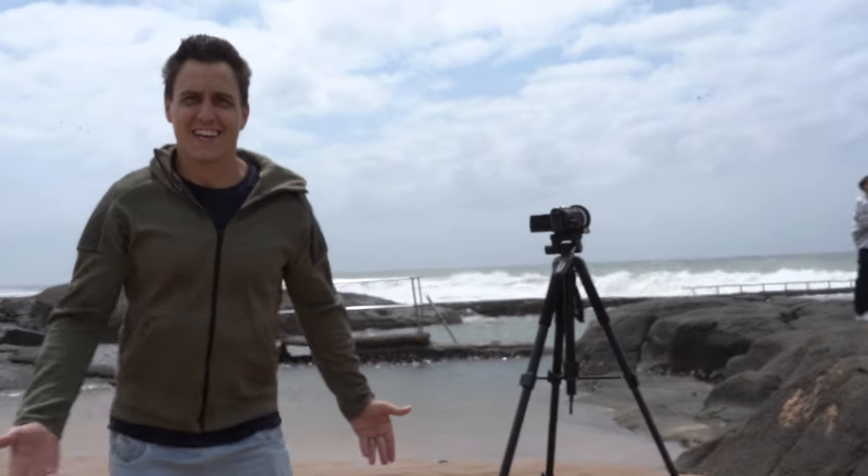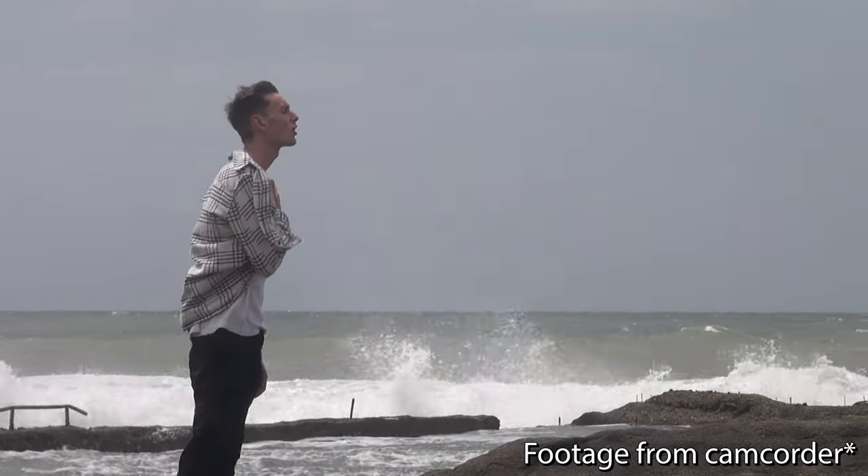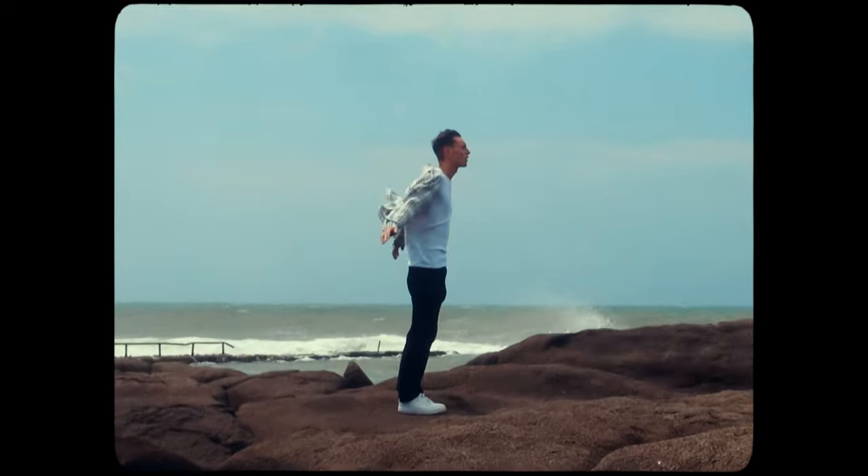My idea of how I wanted this music video was coming to life and I was excited and genuinely surprised — it was looking so dope. The wind really added to the whole effect. The wind on the clothes, the hair, the huge crashing waves created that vibe, and also made the camera bail.